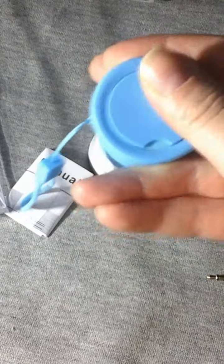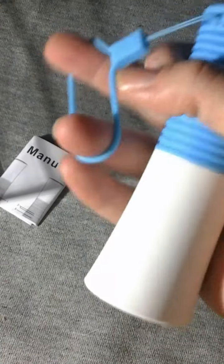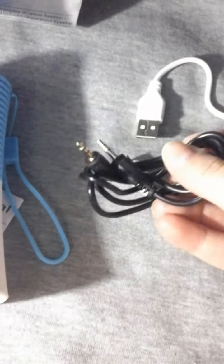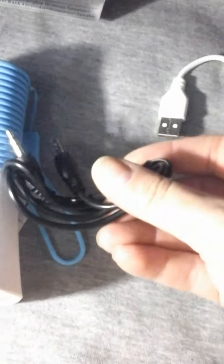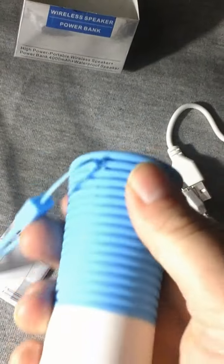There's a little cover just to cover the bottom, and it has a nice rubbery carry hook. It comes with an auxiliary cable so you can plug it into anything that doesn't have Bluetooth and play audio straight through there. It also includes the cable to charge it with.